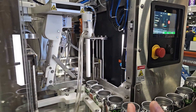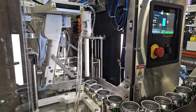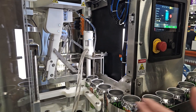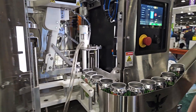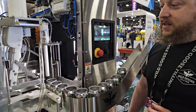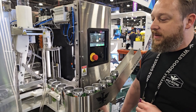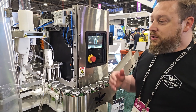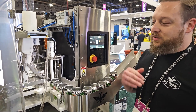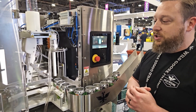This machine can do any sizes of standard or sleek diameter cans and change between those. We include two can sizes in the base price of the machine, with additional can sizes able to be retrofitted after the fact. We also have a new kit for this machine that makes it even more flexible — you can actually do slim cans as well as sleek and standard cans.